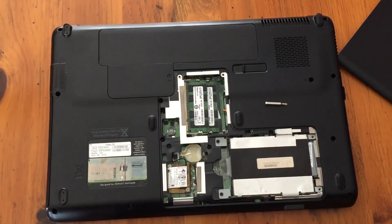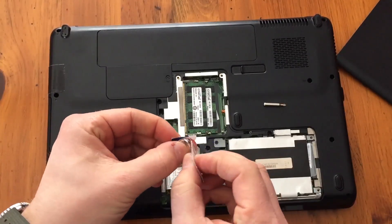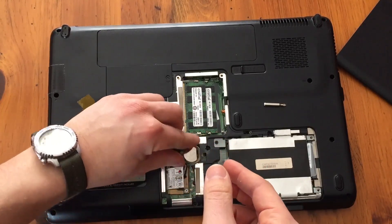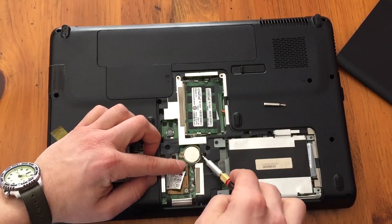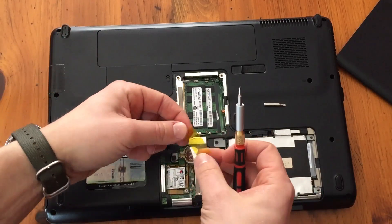I've got a new one here — you can grab a new one in the description below. Sony CR2032, just slide it in exactly like that. Put that back down and we'll throw the tape back on there.